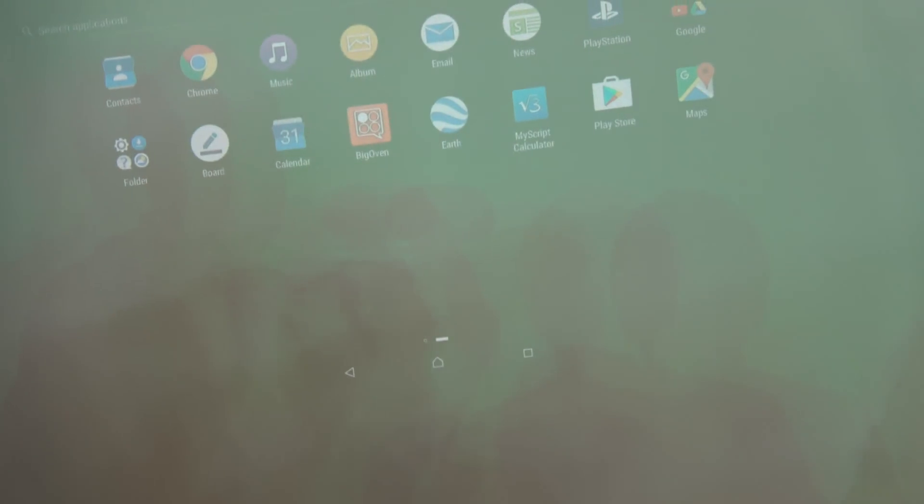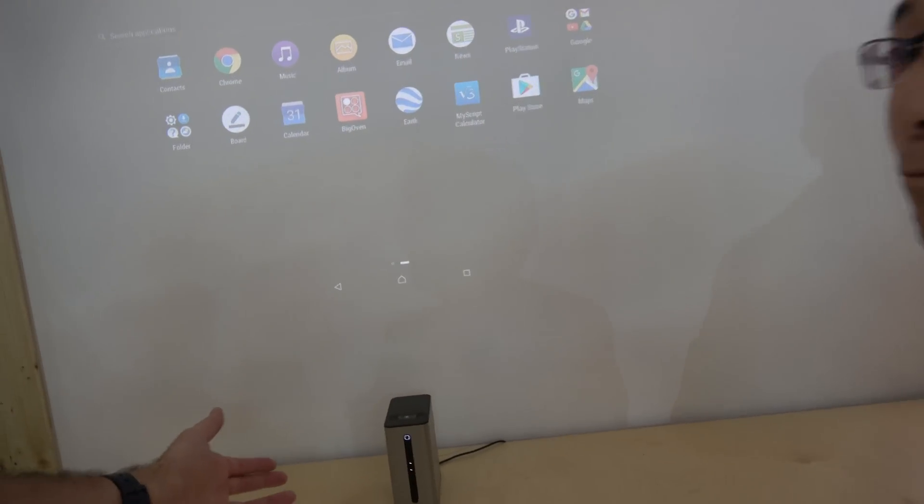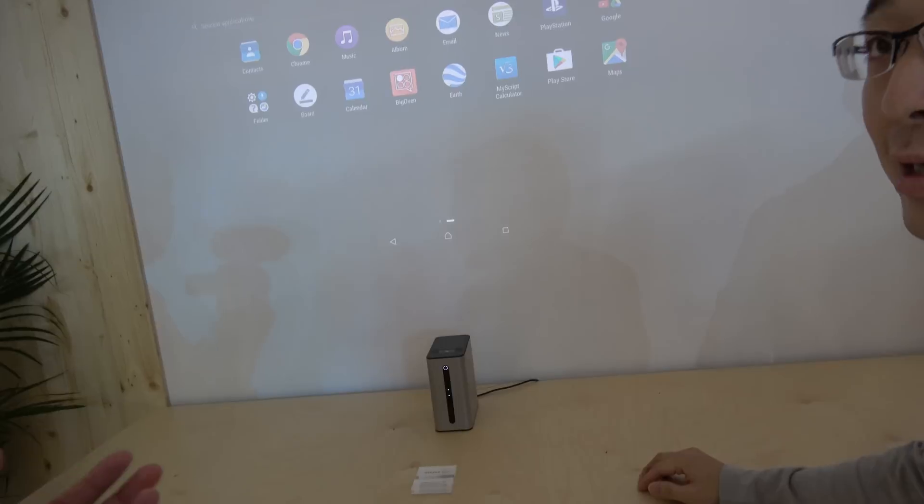You can also do OK Google. This microphone and this camera mean you can do video conferencing, yes, of course.